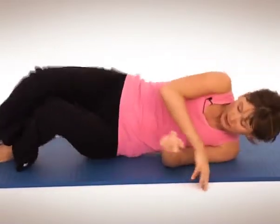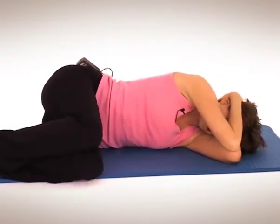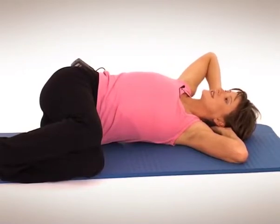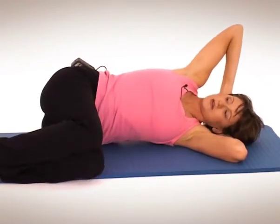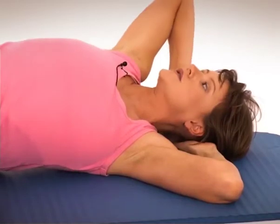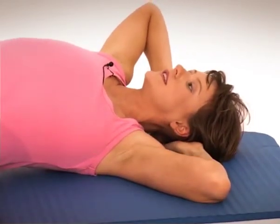Just roll onto your side — just want to have a little breather, a little stretch. Think of the fetal position. Clasping your fingers behind your head, elbows together. Take a breath in and then on the exhale, without moving your hips, just open up the chest. That's a great stretch, especially if you're breastfeeding, because you're probably spending a lot of time leaning forward and your pecs are going to start to tighten up. So really want to feel the stretch through the front of the chest. Inhale back, exhale. Just let your eyes follow your elbow — make sure that hip doesn't roll forward though. Last one — stretch it open.